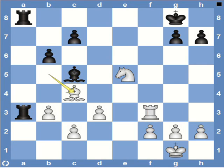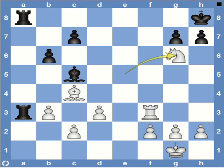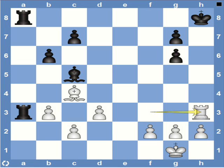Knight f7 doesn't work because after the discovery we are back to square one and this could even lead to a draw. So white instead plays the more powerful move: knight g6. Now the king has absolutely no square to go to since the bishop covers g8 and the knight covers h8. So black has to take on g6, forcing open the h file. And now since the h file is open, white can swing his rook to h3 and it's mate.